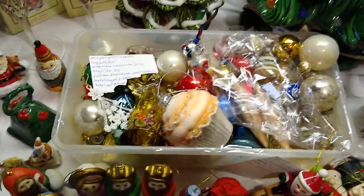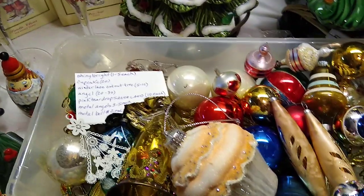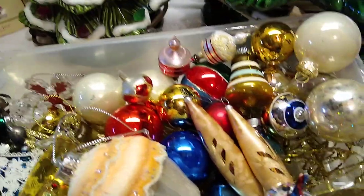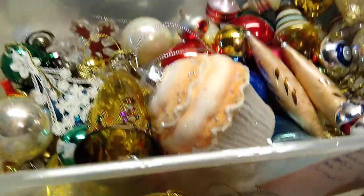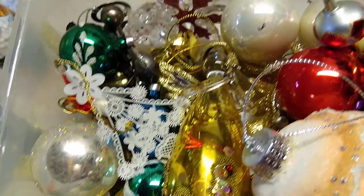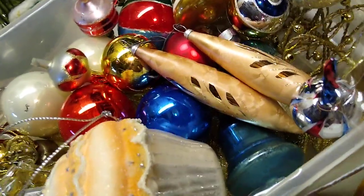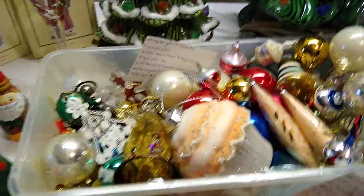This lot of Christmas ornaments I paid $6 for, and there are several different ones inside. The Shiny Brite name-brand ones sell for about $1 to $5 each. The cupcake sells for about $20. The little lace cutout tree sells between $5 and $12. The art glass angel sells for about $20 to $30. These pink teardrop ones are from Santa Land and they sell for about $10 each. I have some metal angels that sell for about $3 to $5 each, and some metal bells that sell for about $2 each.